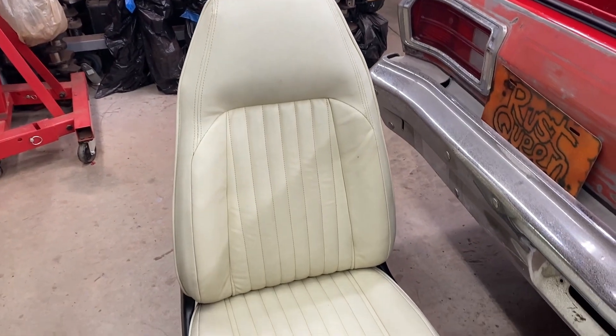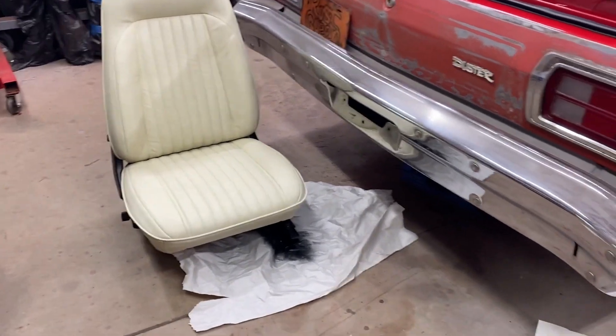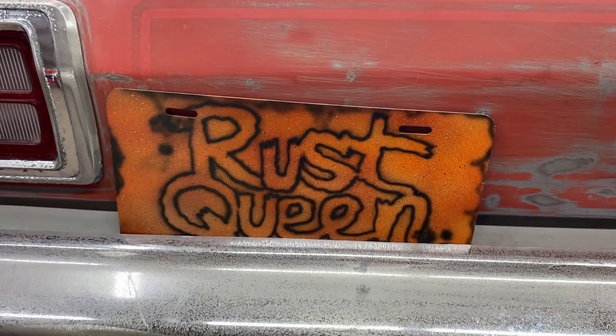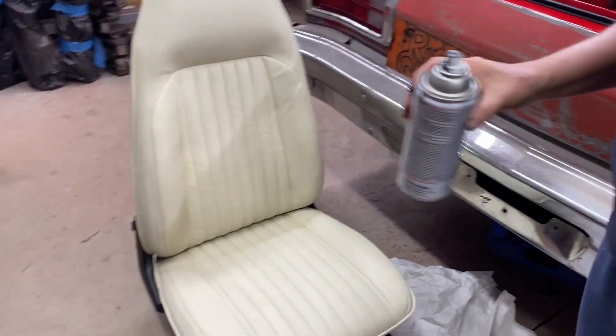I thought that seat was brown — it was nasty and greasy. Nastiest seat I've ever seen. Now look at it! It was a beige color, it was just so dirty. Wow. Well Queenie, all I can say is it's going in the Ruster.